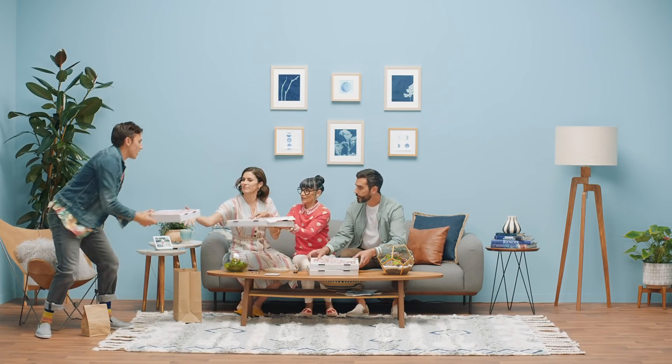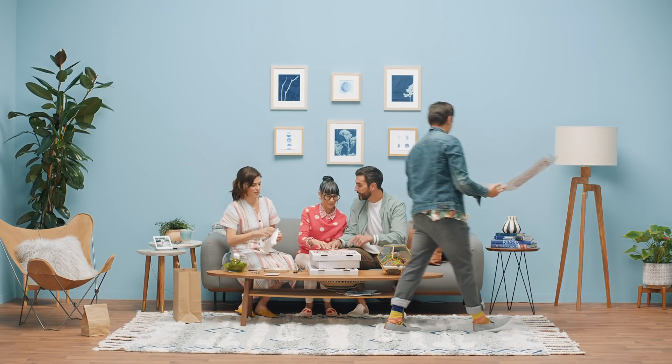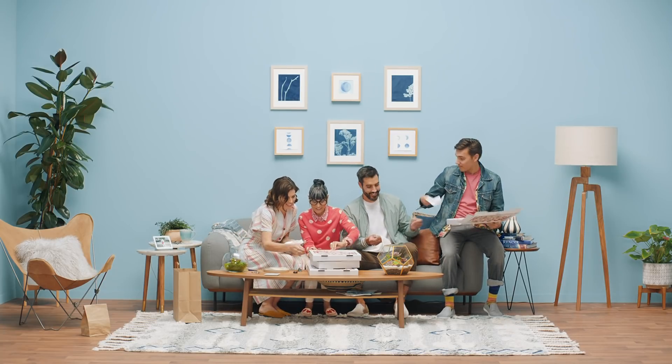A happy parent with a home under control, thanks in part to Home View on your Google Nest Hub or your Google Nest Hub Max. That's all for now. See ya. Bye.